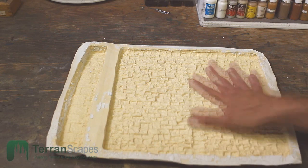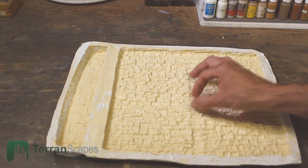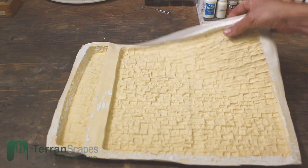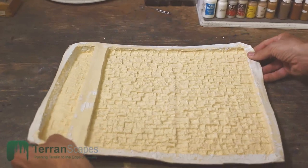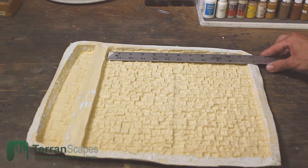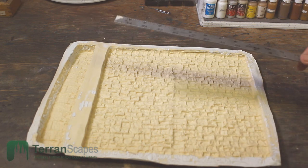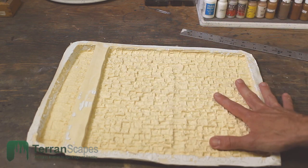I was mainly interested in this wall section here. The blocks themselves are about half an inch by half an inch, maybe three quarters — they vary a little bit in size. And to give you a sense of what the texture of the mold looks like, we'll come up close here. The thing that caught my eye is that because it's so large — it is approximately 11 and a half by 11 and a half inches — it gives you a lot of flexibility in how you could cut pieces out of it and what you could build from it.